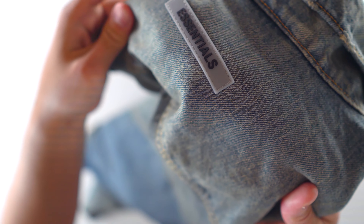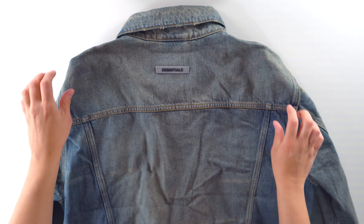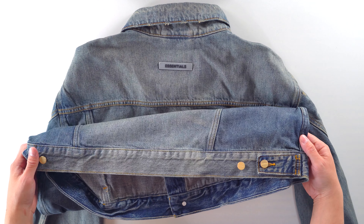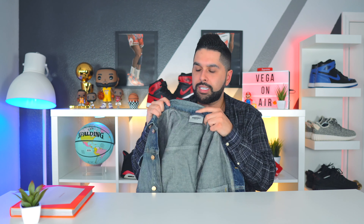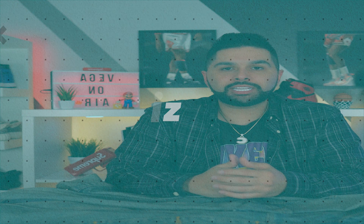In the back of the denim jacket we're hit with the Essentials rubber logo, which in my opinion looks very subtle and very nice. In the middle portion there's more of that lighter wash, and towards the bottom it has more of that vintage, dirty-type wash with those matte gold buttons — looks very clean. On the inside, nothing crazy, just the Fear of God Essentials tag with the sizing. Speaking of sizing, let's get right into that.